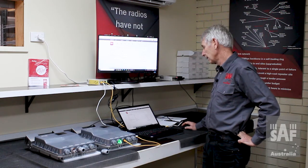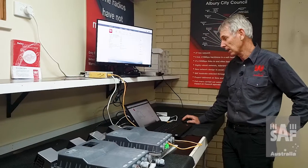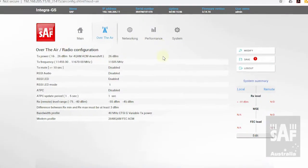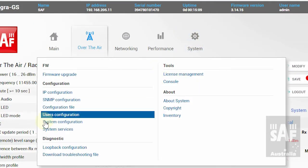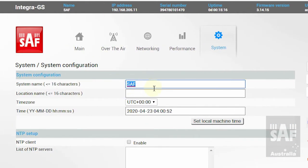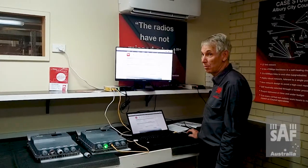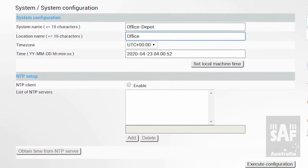The next step is to name the radios and change the username and password. It's a very good idea to change the name of the radio, because otherwise when you log into a link you're not sure what radio you're actually logging into, which can cause a lot of frustration. Going to System > System Configuration > Modify: currently the system name is 'SAF.' I change it to the local link — here it's 'office-depot' — so I know the link is office-depot and I'm on the office end. The location name is 'Office.' Doing the other end it would be 'depot-office' with location name 'Depot.' Execute configuration.